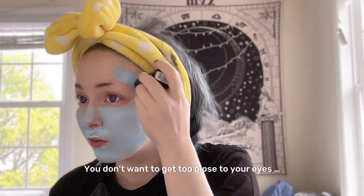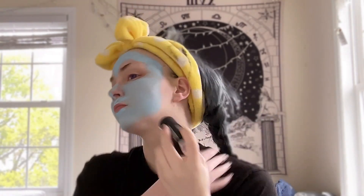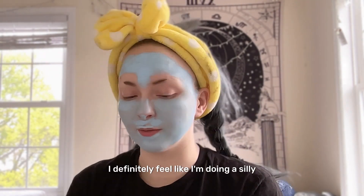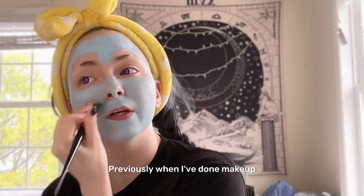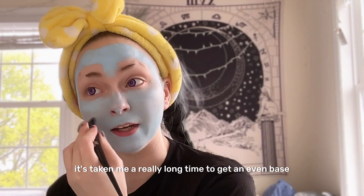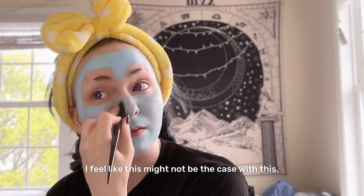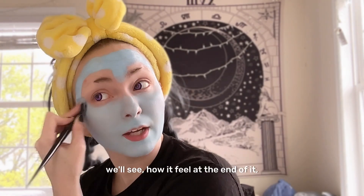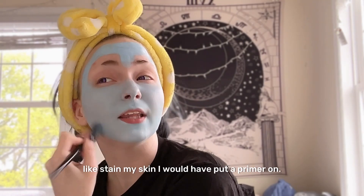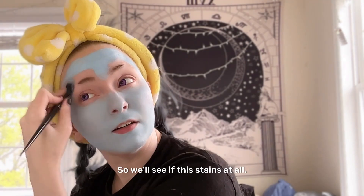You don't want to get too close to your eyes. I definitely feel like I'm doing a silly little face mask. Previously when I've done makeup it's taken me a really long time to get an even face — I feel like this might not be the case with this. If I was doing a red or a pink, or colors that usually stain my skin, I would put a primer on, so we'll see if this stains at all.